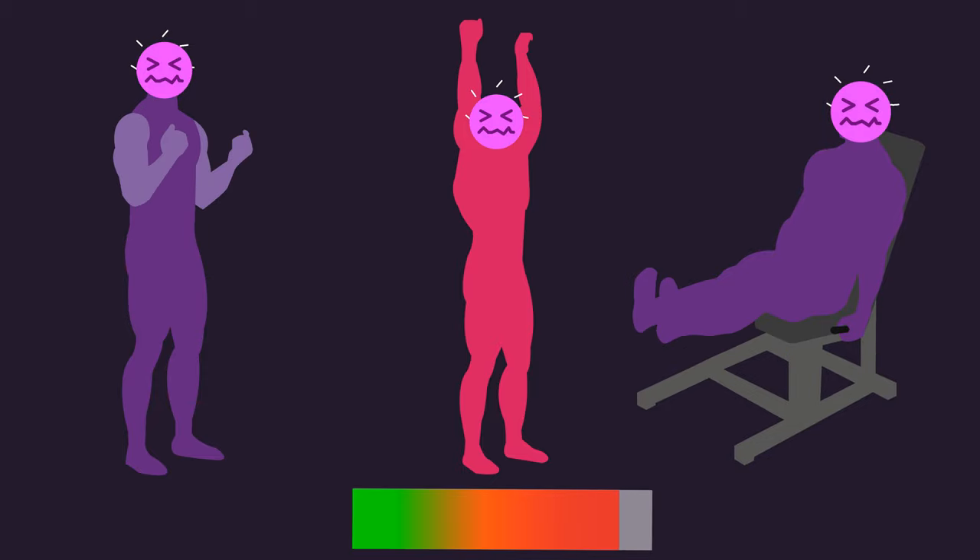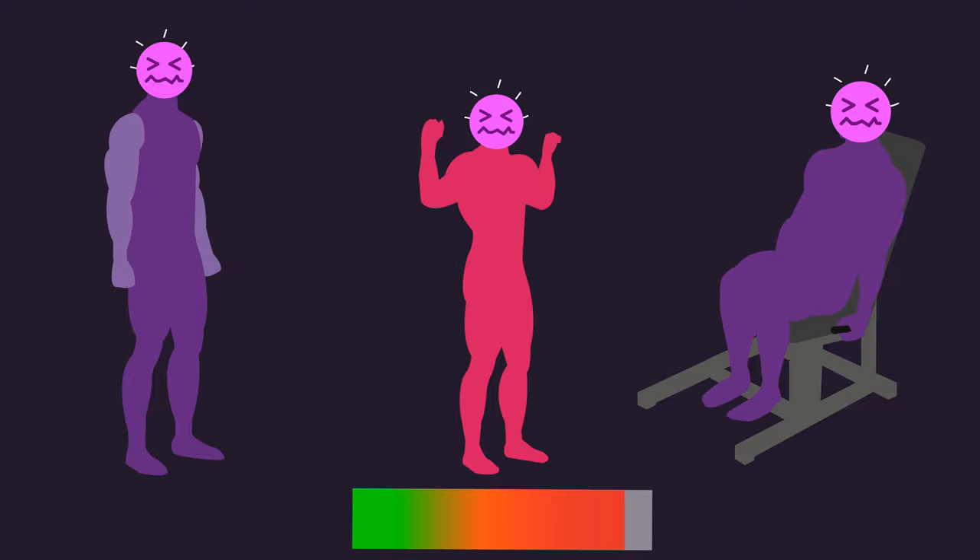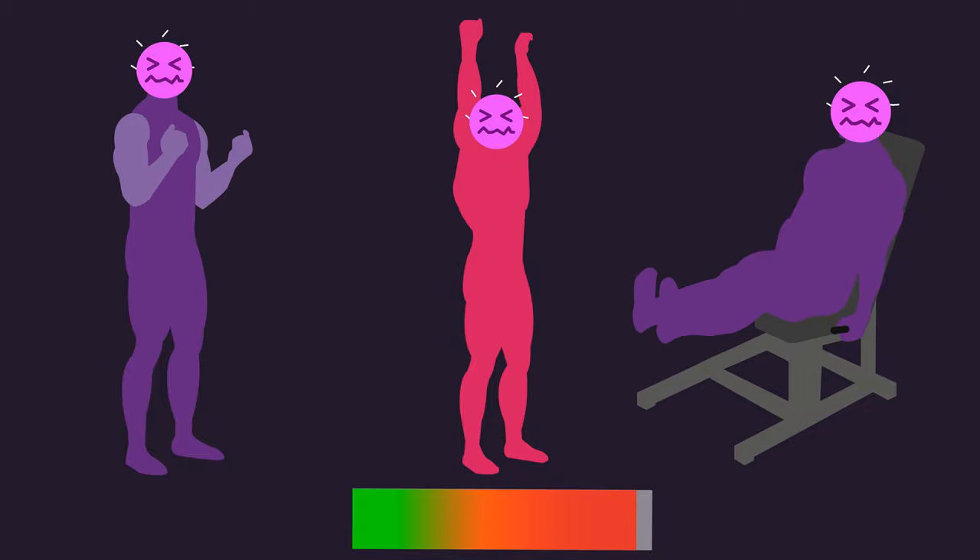I highly recommend anyone to try out no-load training at least once. I think you'll notice how challenging it can be. Additionally, you may even notice quite a decent pump.